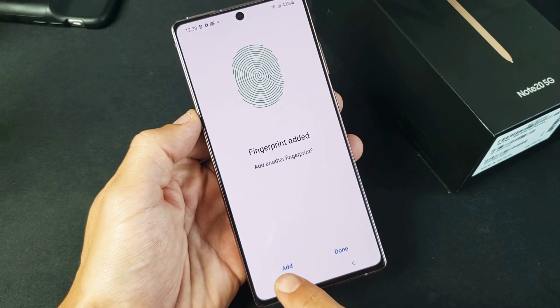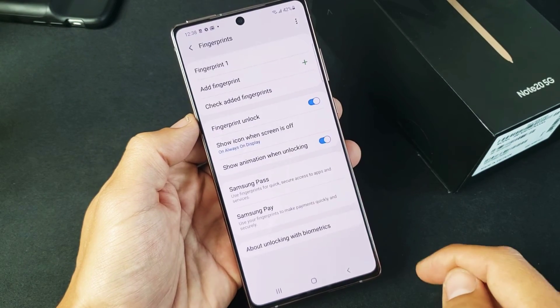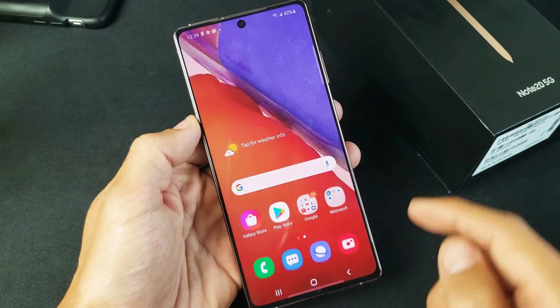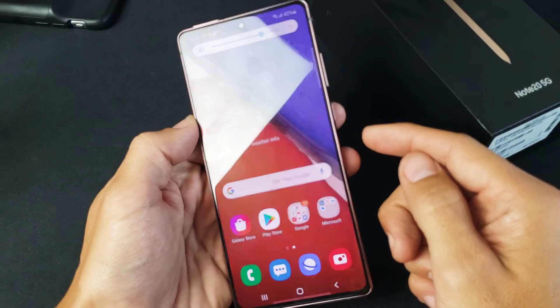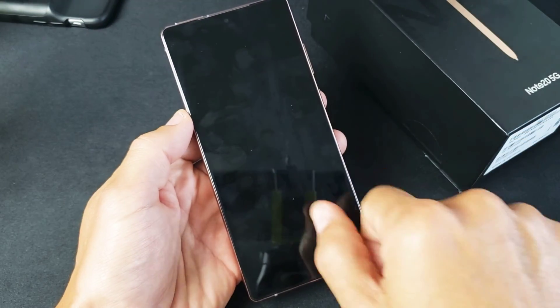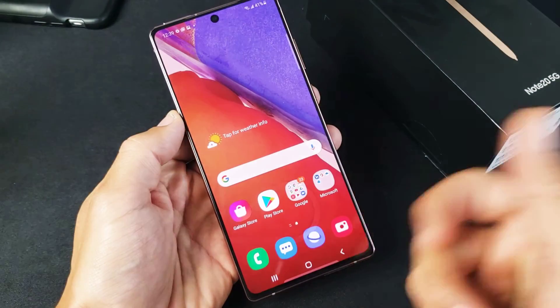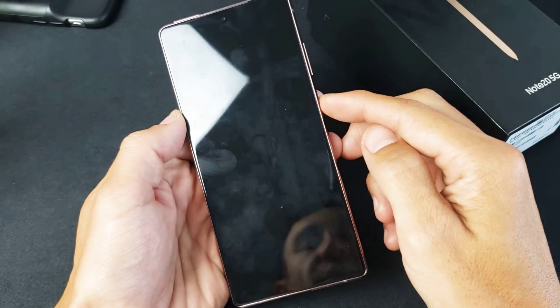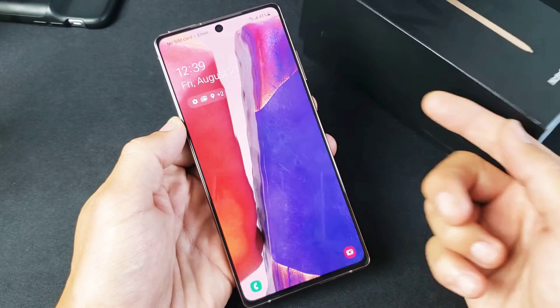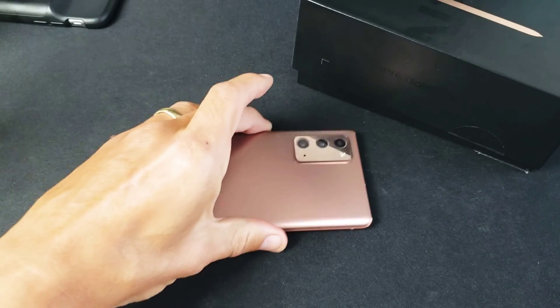Go ahead and click on done. Now we can add another finger from another hand if you want, but I'm just going to leave it at one. So now every time we want to use our fingerprint to get into our phone, we can just tap it and boom, we're in. Even if the screen is off, you can turn it on and still do the same thing. Pretty simple — good luck, guys.